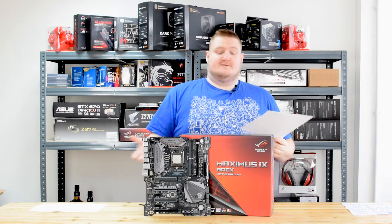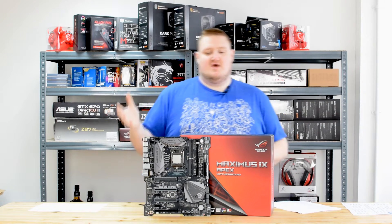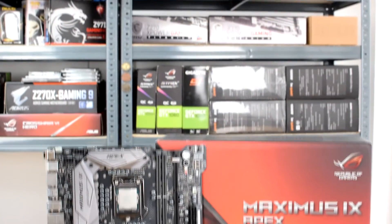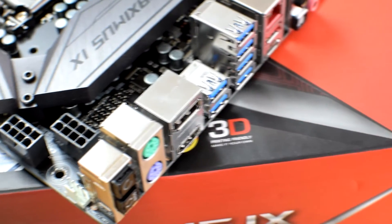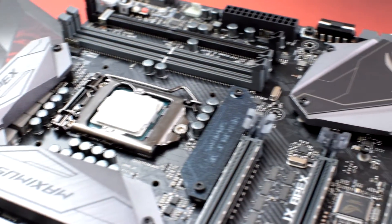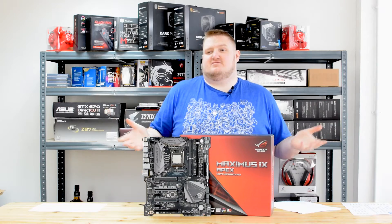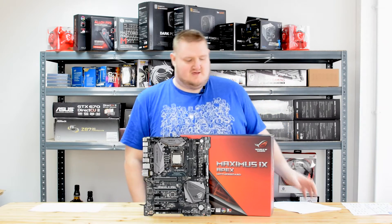It is obviously an overclocking focused motherboard. It is an ATX size motherboard but it's gone away from the traditional four-slot DIMM to a two-slot DIMM. This is for improved memory latency, and obviously memory clocking can be the difference between a world record score and being second. So everything about this board is geared towards the enthusiast.